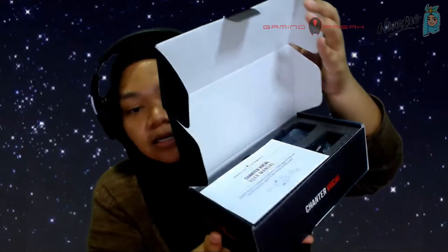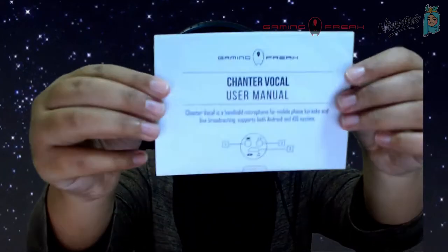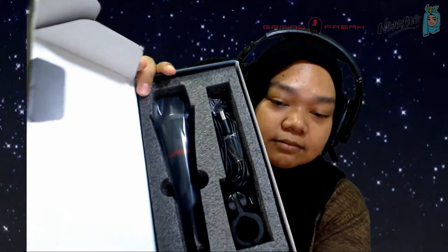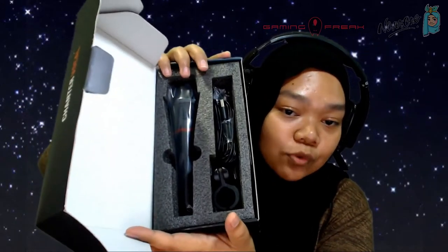Let's just quickly open this. You can open the box from the side here. Inside we have the manual — a very simple manual, nothing to worry about. And of course inside here you have the microphone, cables, and the tripod that is actually included as well, which I think is pretty cool.